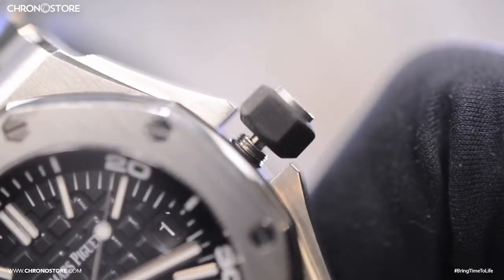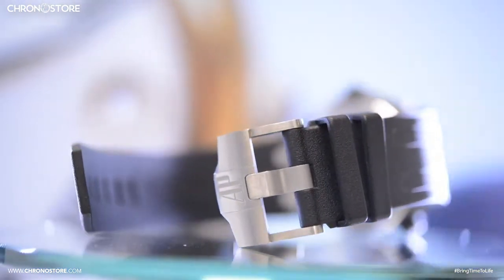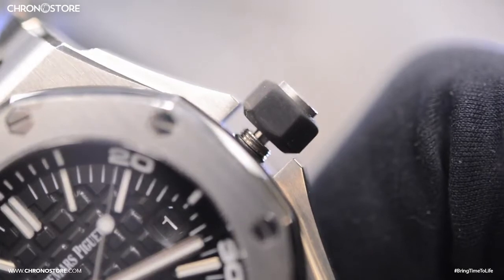The watch features a slightly worn 7.75 inch rubber strap accompanied by a tang buckle with a finish matching the case, and two screw-down crowns — one on the left to operate the inner diver's bezel, and one traditionally placed at three o'clock for changing the date and time.